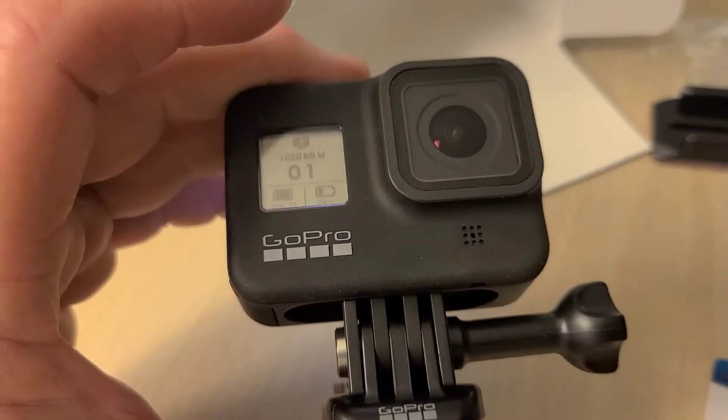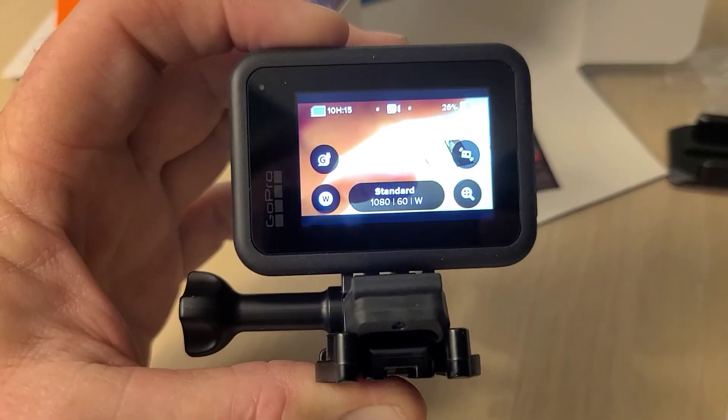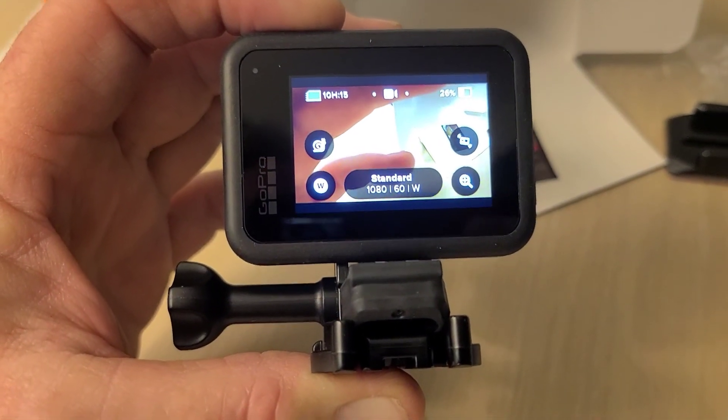Anyway, that's the unboxing of this. Hey, stay tuned and we'll figure out how this thing works over the next few days. I hope it makes some pretty good videos. Thank you very much for watching — have a great day, take care, and catch you in the next one.